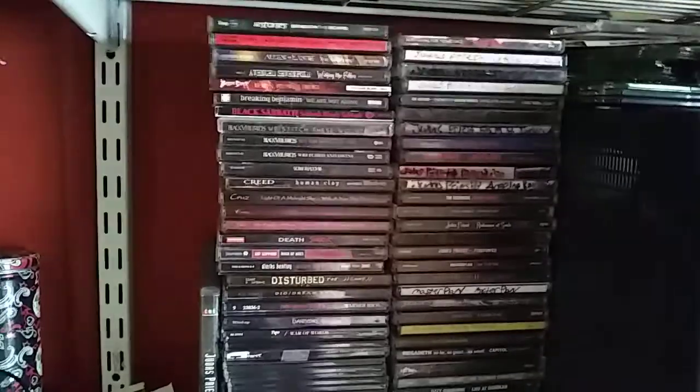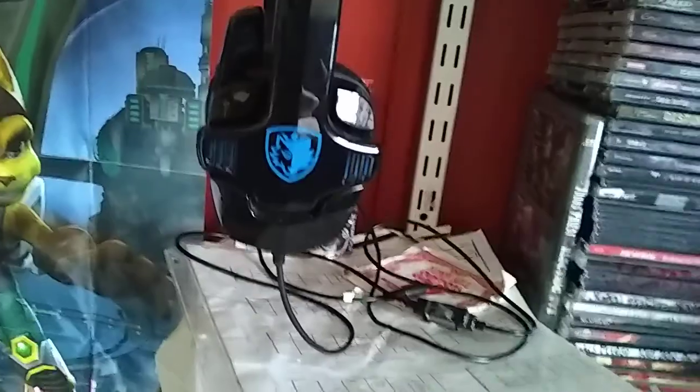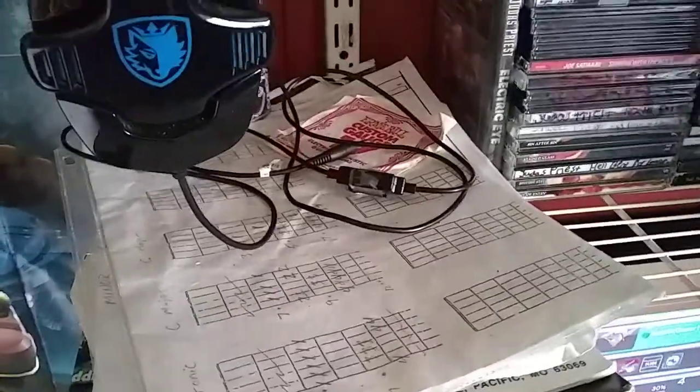Here is my music collection. If you guys want me to do a music collection video I can do that, because I have a lot of music. Over here I have my gaming headset. My guitar notes for practicing my guitar so I can get better at it. I haven't played it in a couple years, and I finally got that guitar back after a couple years. It's one you guys haven't seen yet in any of my videos.